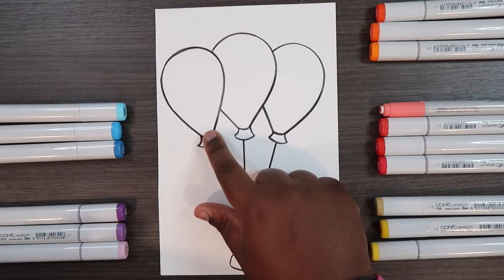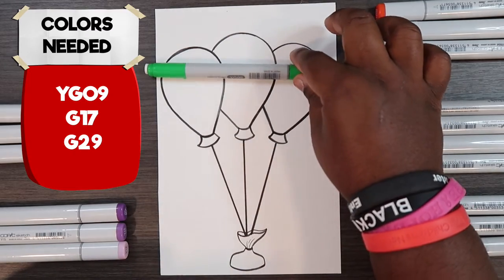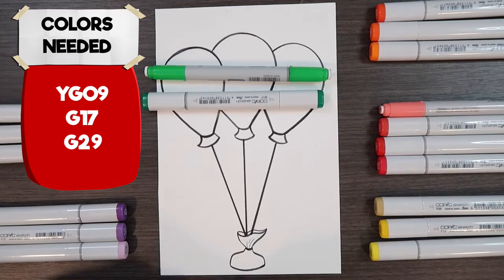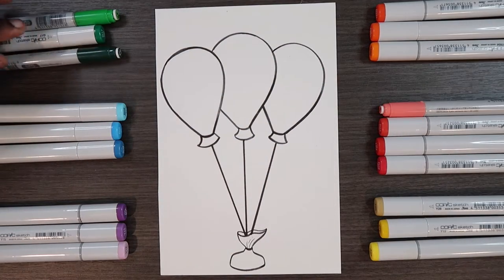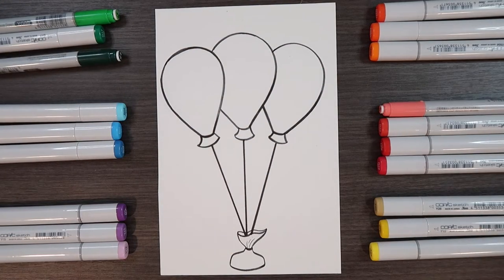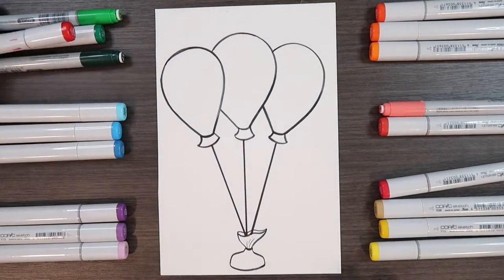For example, this balloon will be green and the colors I'll be using are YG09, G17, and G29. The complement of these green colors would be one of these reds — I'm going to pull R27, so I'll add it to this pile.